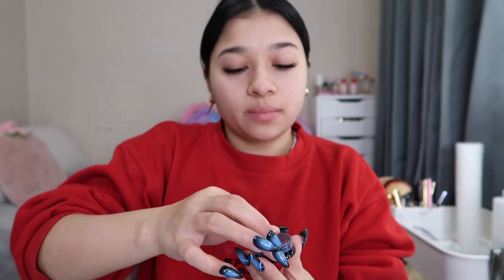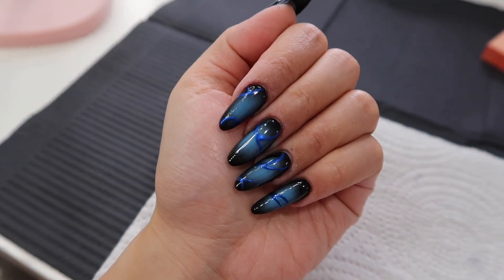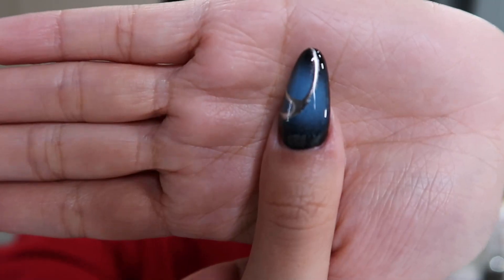I'm gonna buff off the top coat. Now this is cured — I'm gonna take my blue chrome and rub it on the parts where I did the gel polish, then take a top coat to finish it off. To be honest, you can't even really tell with the blue. I tried silver on my thumb and I like the way the silver looks a lot better than the blue, so I'm gonna finish with silver on this hand and remove the blue on this hand and redo it with silver.